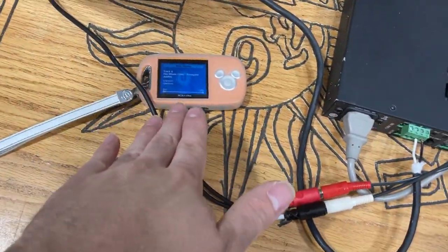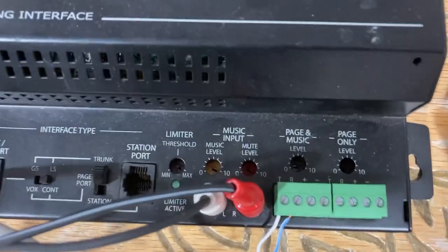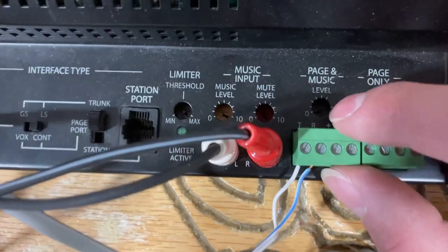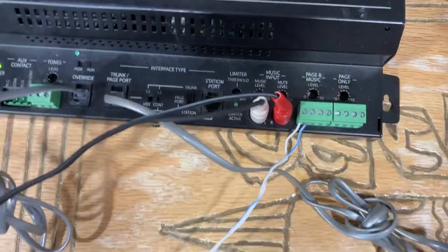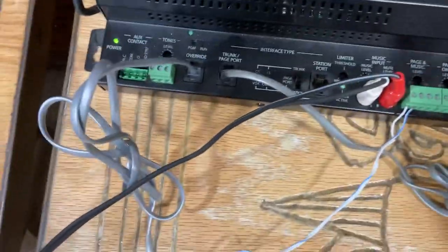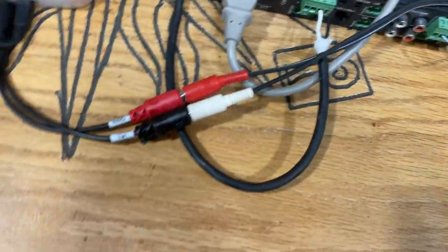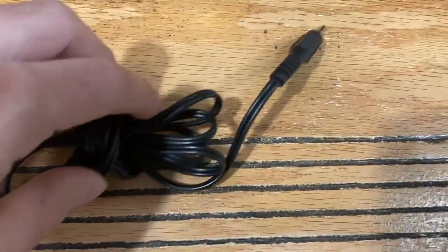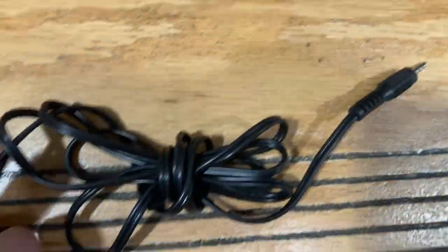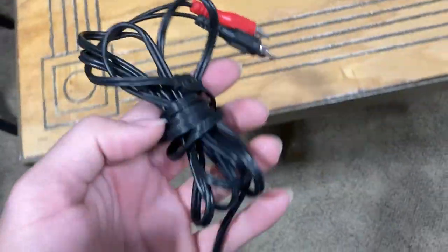I'm back here with my auxiliary signal connected directly to the inputs on the UTI-1. If you want your music to pass through, use the page-and-music terminals, not the page-only terminals — page only does only pages. This cable runs all the way back to my audio source via RCA cable. For the cable, I just use an inexpensive 3.5mm jack to RCA adapter — available on Amazon, Best Buy, Walmart, etc.